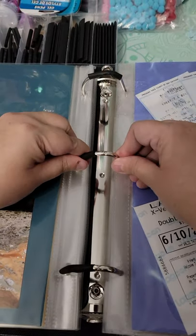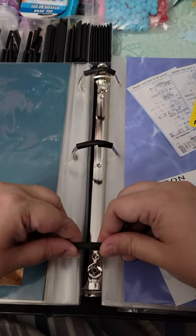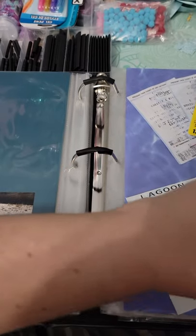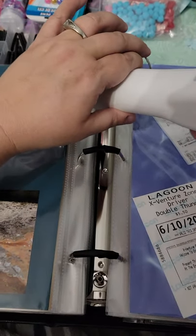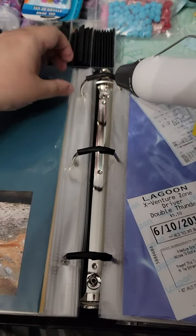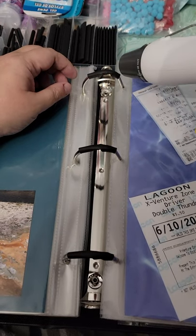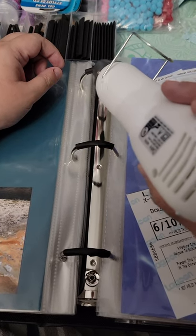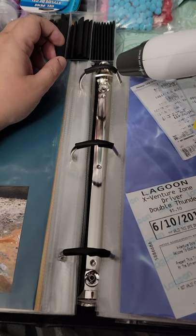I might not be using the correct words for that, but I'm hoping you can figure it out by watching this. Then you take your heat gun — this is the Sizzix heat gun — and it's been a few minutes, so the first one will heat up the slowest. But you're just gonna heat it, shrink it, to the metal. And it'll shrink — you can see how it's slowly going.